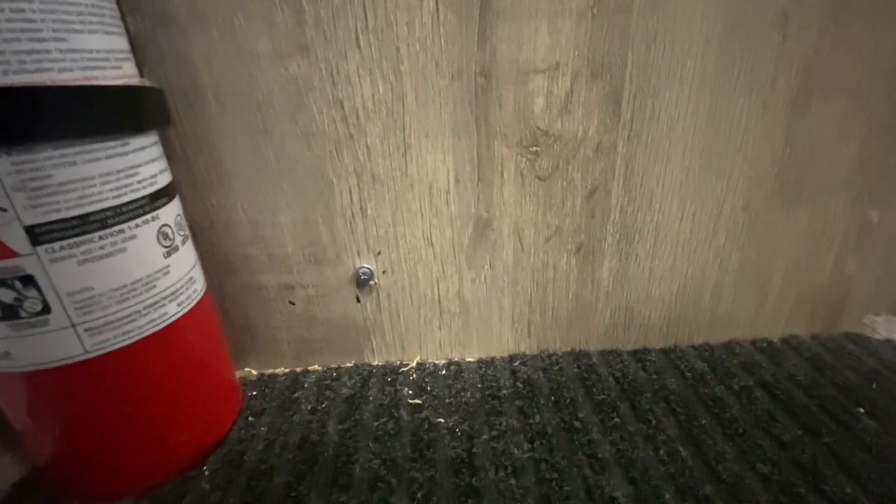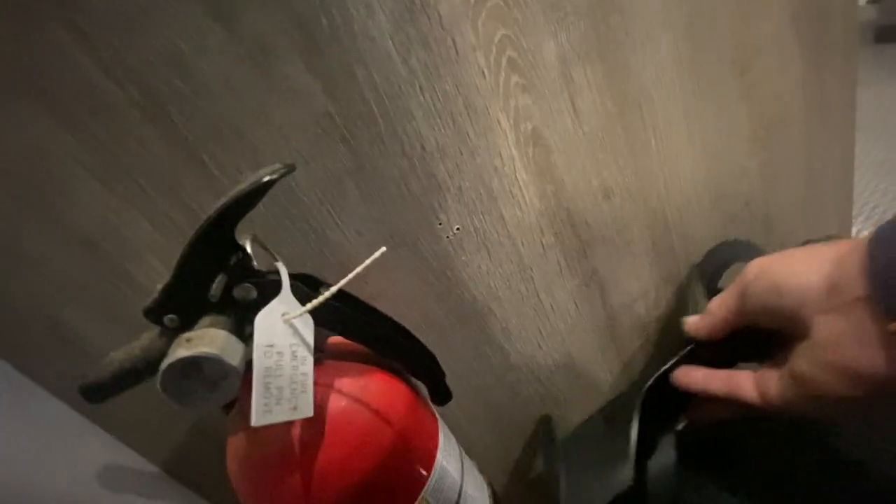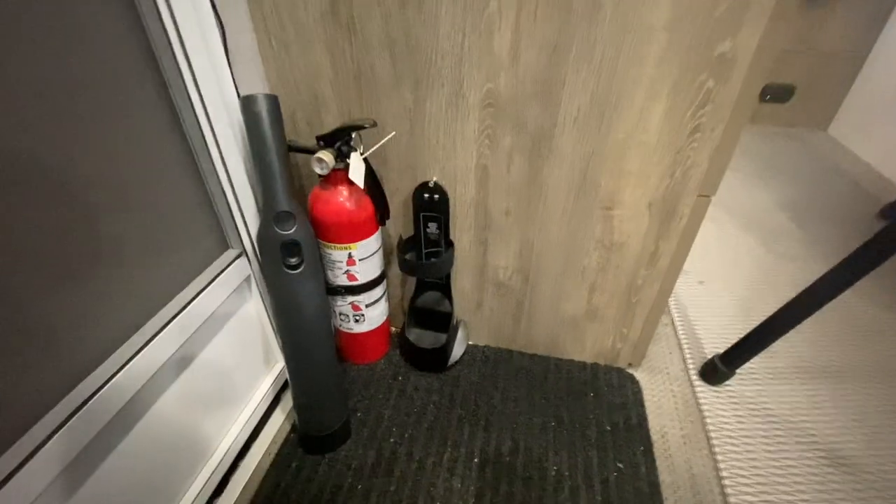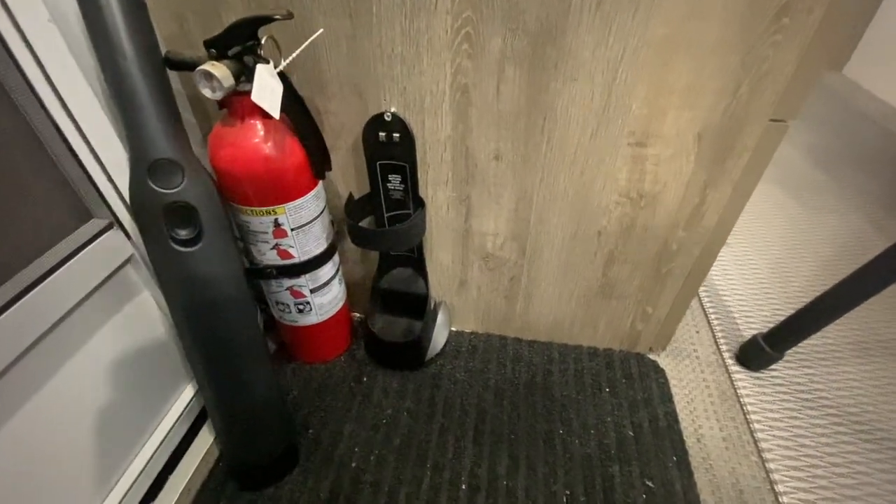This is where I'm going to mount it. I just put a screw with a big head into the cabinet, and then I can take it and slide this on there, then put the top screw in and it'll be secure.